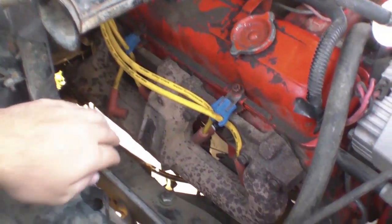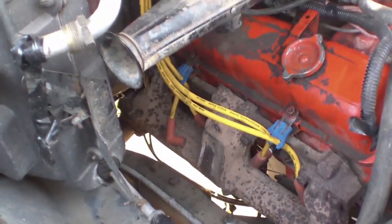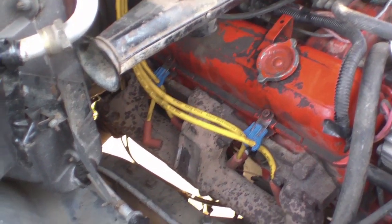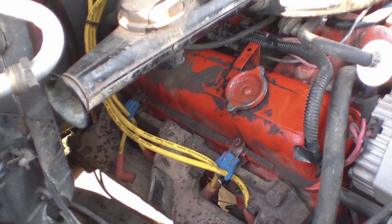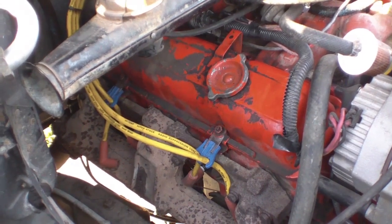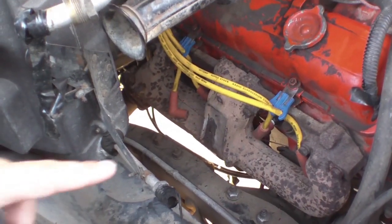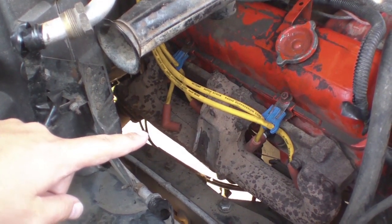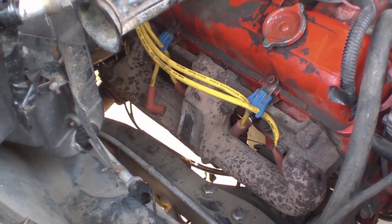I've already diagnosed that it's cylinder 8 in the back here. The way that you would normally check that is you fire it up. If you have dual exhaust you'll be able to hear which bank — bank one or bank two — a cylinder isn't firing. Then you come into the engine compartment and disconnect spark plug wires to see which one doesn't make any difference. For this one it was cylinder 8.